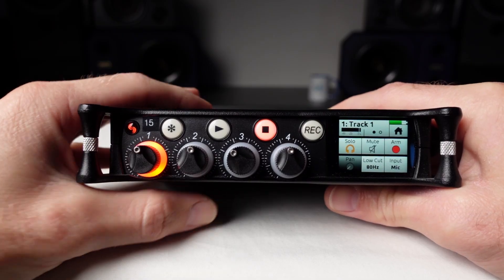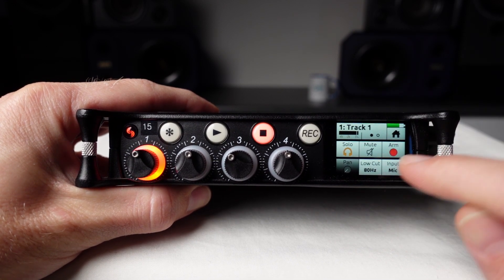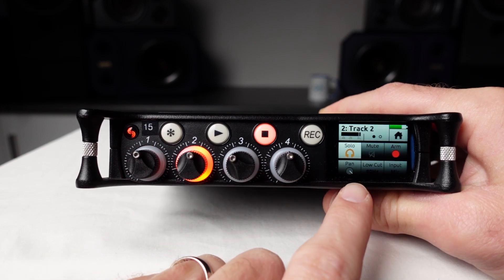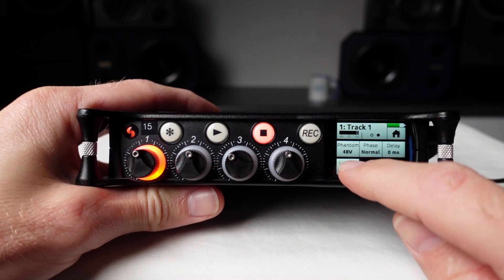The mixer will automatically copy some of the input settings between inputs when they're linked together, such as the input type, record arm, and mute. Additionally, the pan settings will be automatically set to hard left and hard right for each input. To unlink the inputs, simply turn off linking in the input settings as shown.